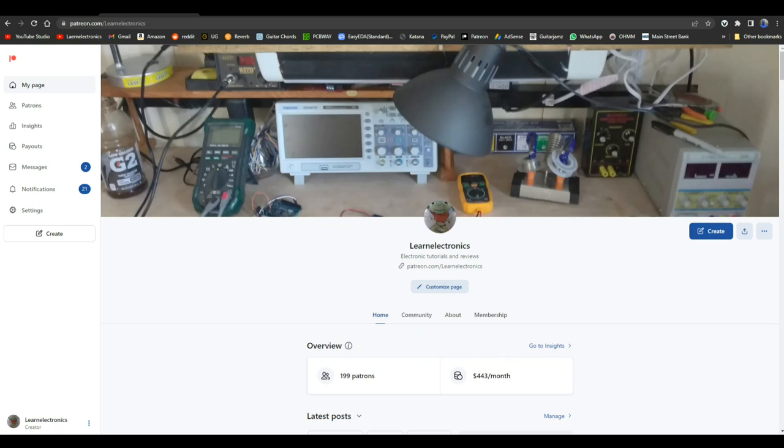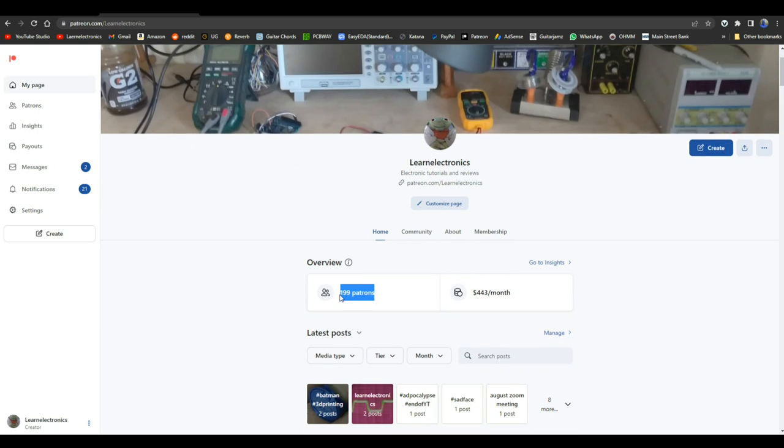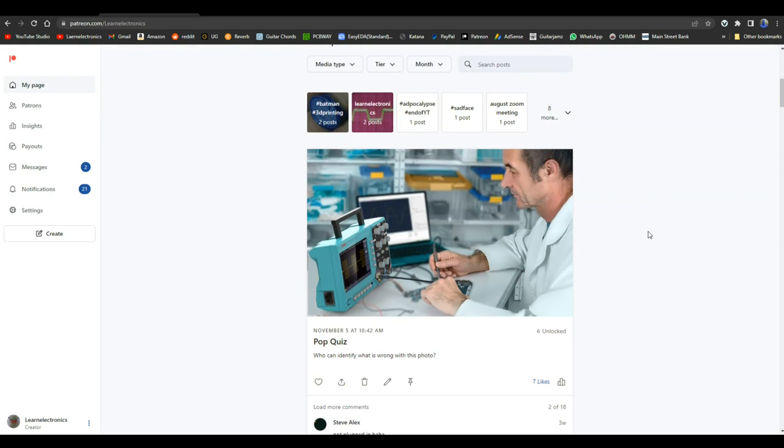It's almost Christmas season and I want to take this opportunity to say a special thank you to each of my patrons. I have 109 patrons who have pledged $443 a month — that is unbelievable. I literally wouldn't be here without that; it pays bills and allows me to keep operating, and when there's money left over I buy neat things like this Kiprim oscilloscope.